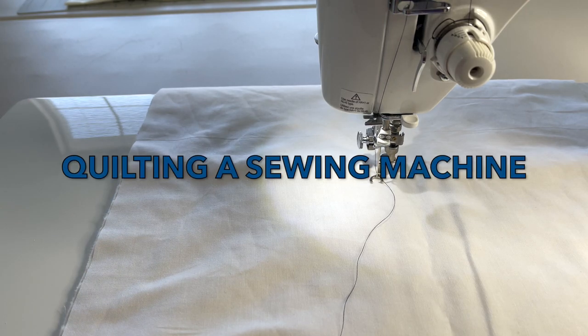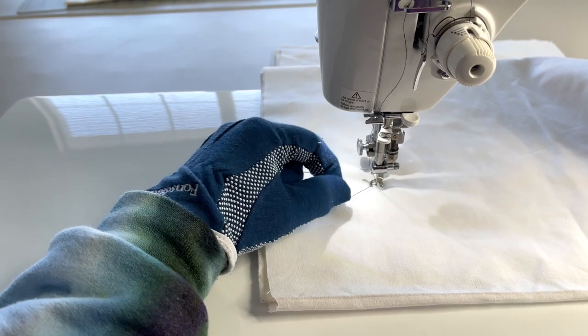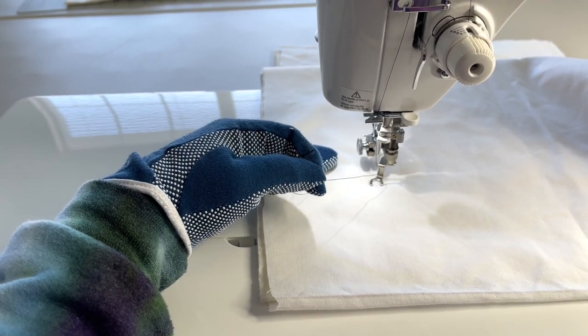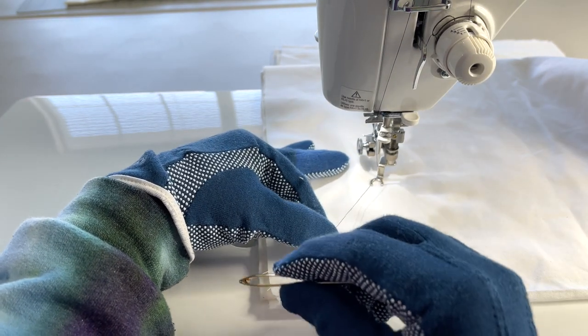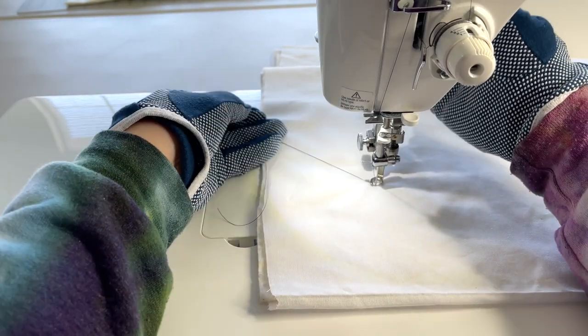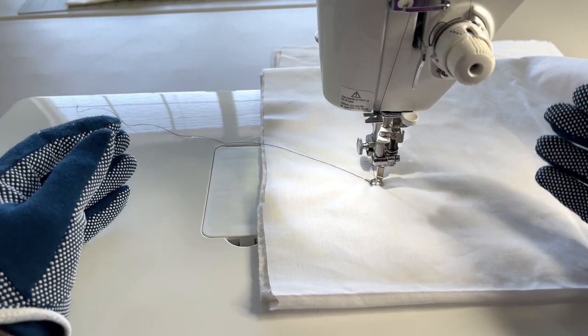Hi everyone, this is Laura from Watch Laura Sew. Today we're going to make a drawing. Many times that's exactly what I'm doing — going through and free motion quilting a particular design that is very similar to a line design for embroidery.